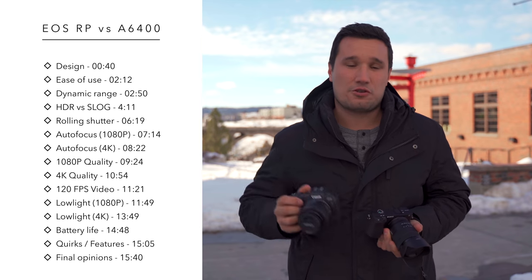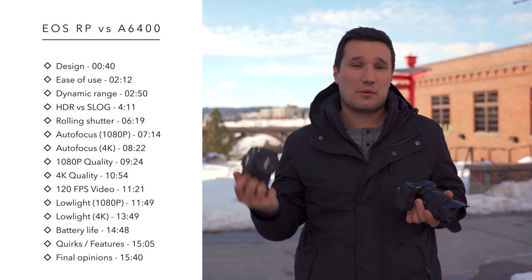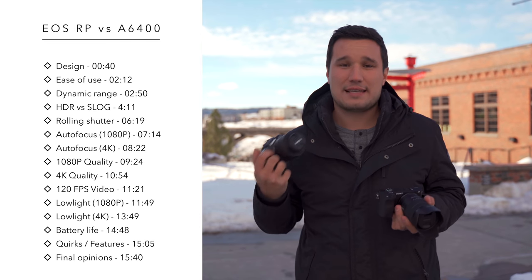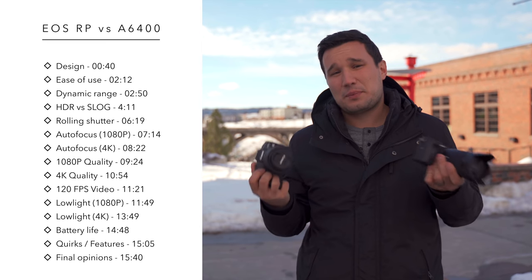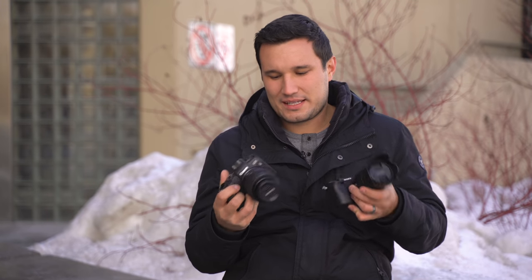The Canon is $1,300 and the Sony is $900, but right now if you buy the Canon they'll throw in a grip and an adapter, so I think this is a pretty fair comparison. Let's start off by talking about the exteriors, the bodies, and the ergonomics.